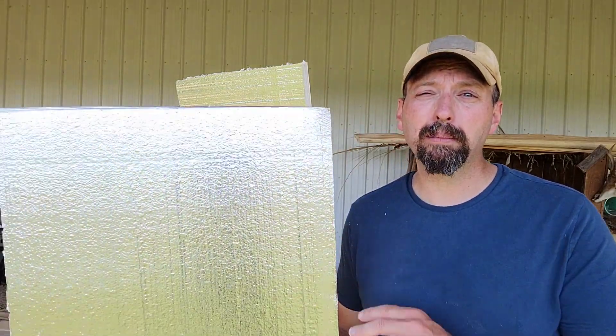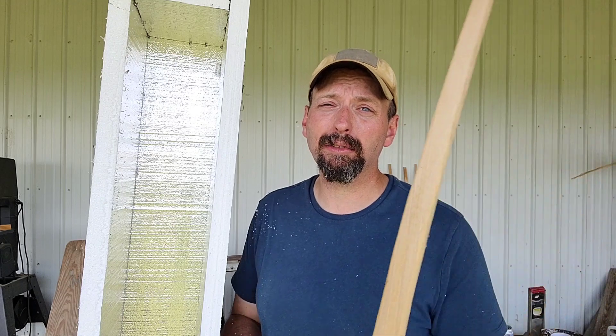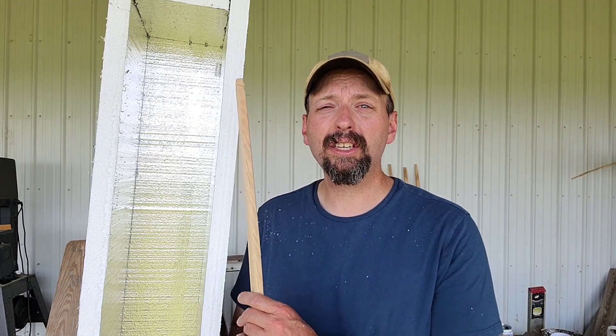Welcome back to Burning River Bushcraft. Let's make a Boyer's Hotbox. If this is the kind of thing you'd like to see, go ahead and like the video, subscribe to the channel, leave me a comment in the comment box, and ring the bell to be notified of my latest videos. You can also find me on Instagram, Facebook, and TikTok at BurningRiverBushcraft. I also teach outdoor classes at OutdoorCorps.com.